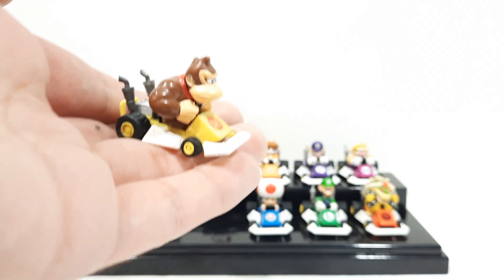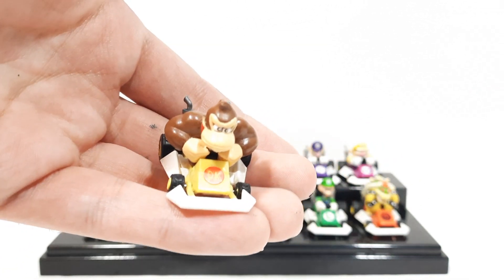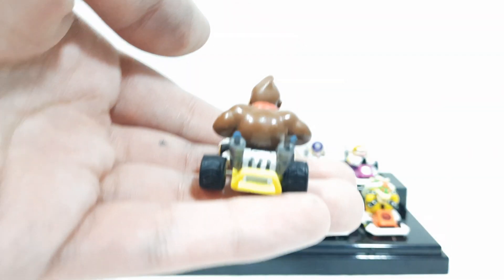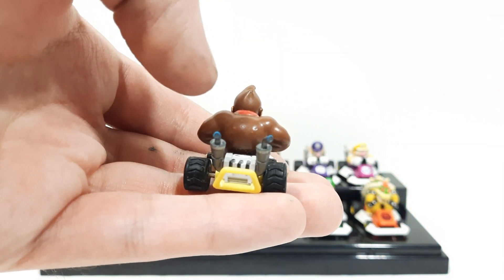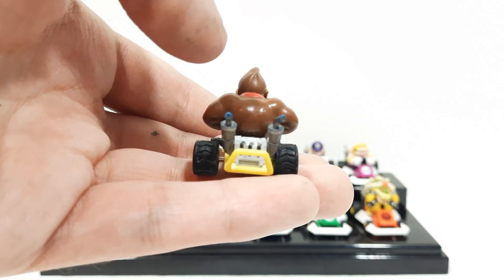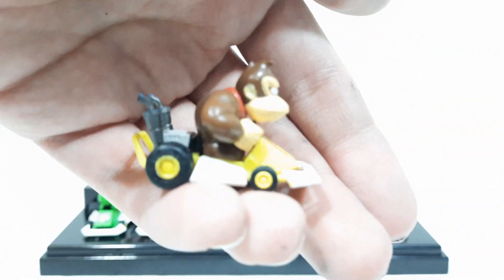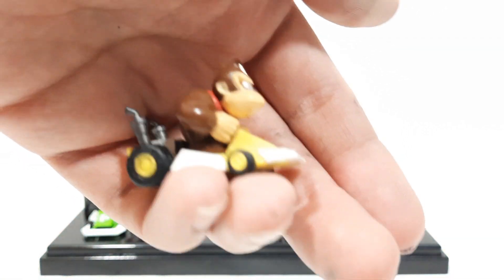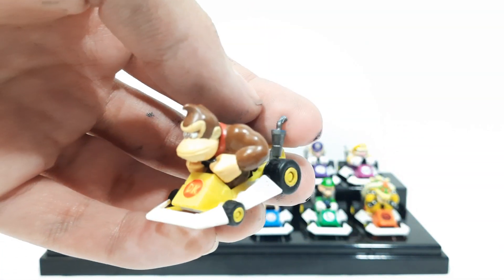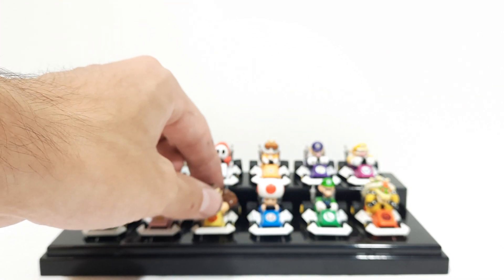So here's Donkey Kong — really cool looking figure, one of my favorites. He just looks funny in his size in the cart — he looks way too big for it. As you can see there's some paint chip on there, and the inside of the paint was blue, so if you scratched the paint off it would probably show blue underneath, like the smokestacks. He has his little tie, and that little detail really stands out.